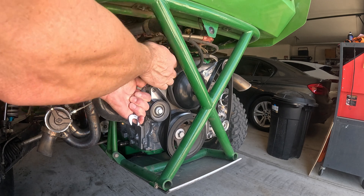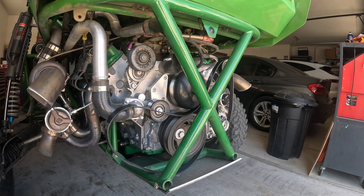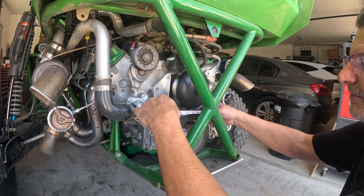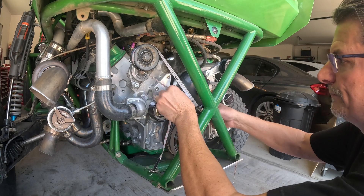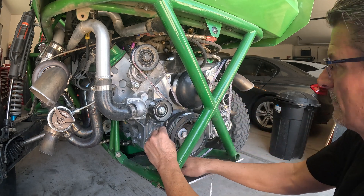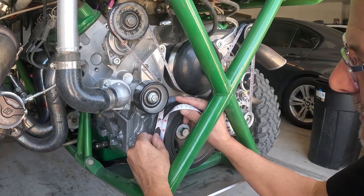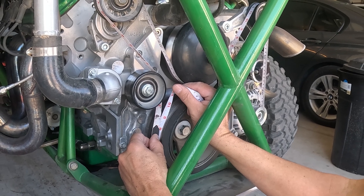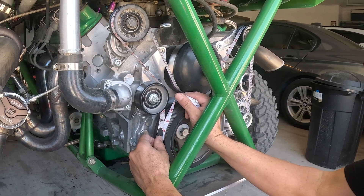Whenever you remove a belt you want to make sure you take a picture of how it's routed so you get it rerouted correctly. The best way to measure is with a fabric tape measure — take it and route it along your belt line. We're at six foot nine inches, so that's 72 plus nine is 81 — an 81 inch belt. But our tensioner is not tight, so you want to subtract half an inch, meaning you want a belt that is 80 and a half inches.